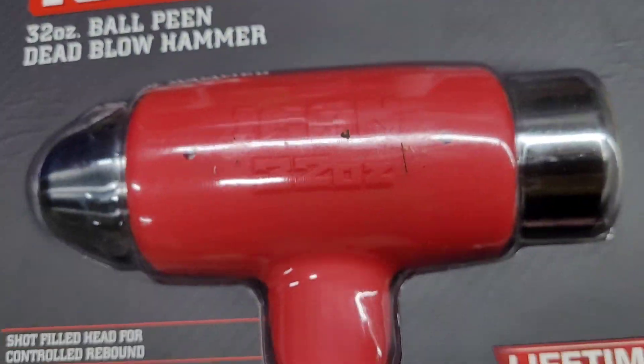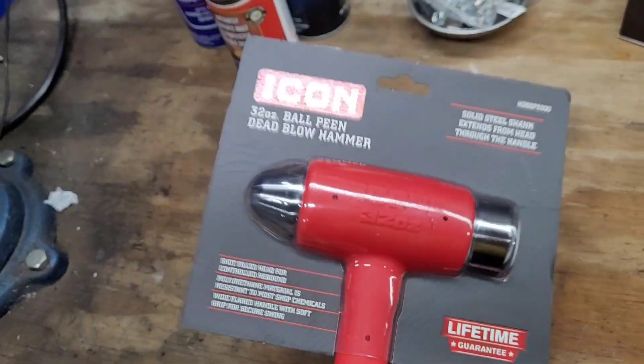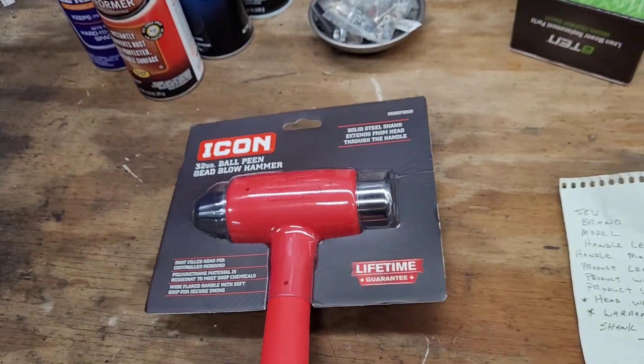It does have the Icon logo heavily embossed in the head, so when you beat this thing up, there will be no doubt that this is an Icon brand.